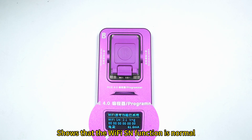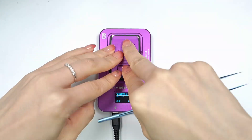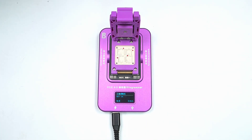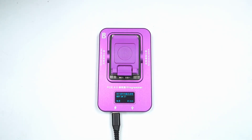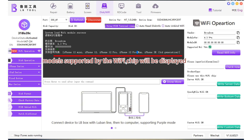This shows that the Wi-Fi SN function is normal. Enter the Wi-Fi operation. The model supported by the Wi-Fi chip will be displayed.